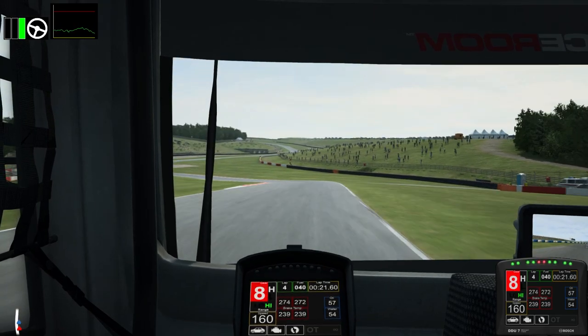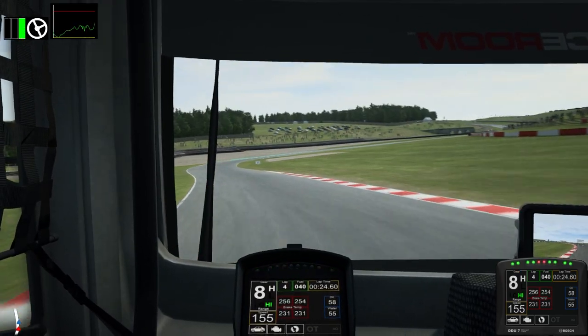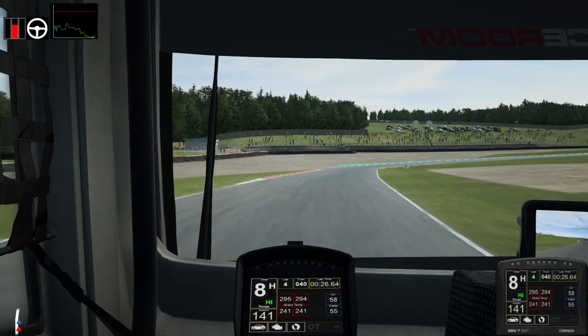So there we have it — that's all we really need to know about driving the truck to begin with. Enjoy! Thank you so much for joining us.